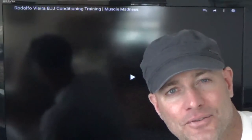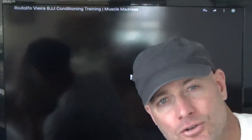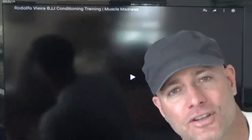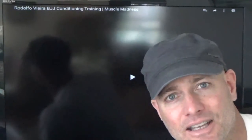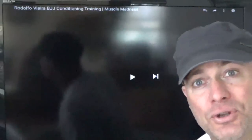What's up guys? So we're going to do something a little different today. We are going to review Rodolfo Vieira's BJJ conditioning training. This is off of the YouTube site Muscle Madness where they have all pro athletes from across the gamut, whether it be NFL football players, MMA fighters, or BJJ competitors. They show what they do for their workouts, so we're going to check out Rodolfo's and see if it's actually worth doing.